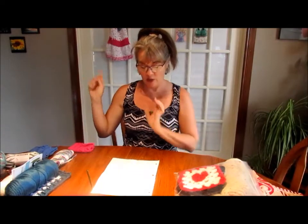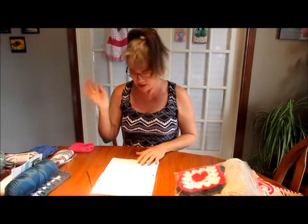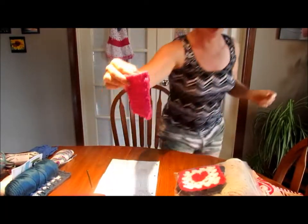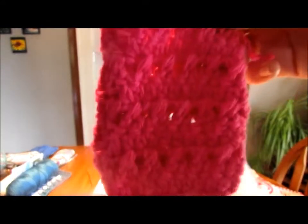Soap saver number one done! Then I went to Jonah Martinez - I'll put these links in the description box - and she had an extra easy soap saver tutorial. That is what I did here, again using the Bernat Hand Crafter Cotton.